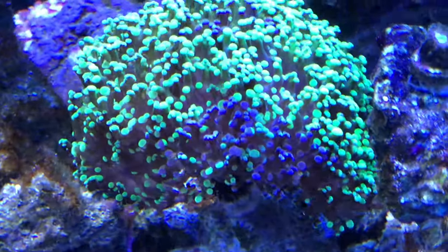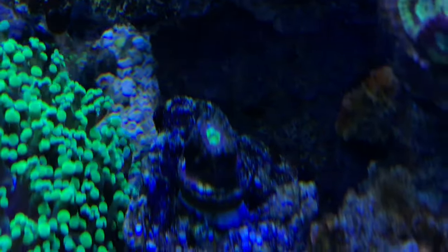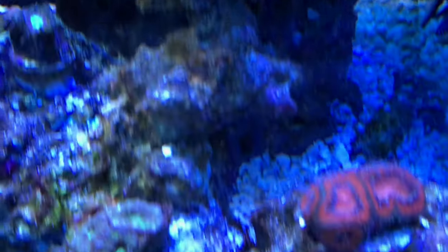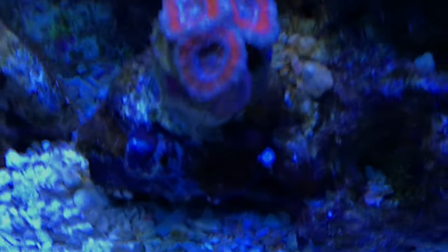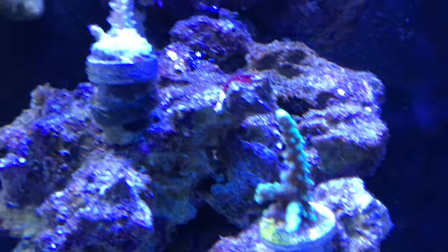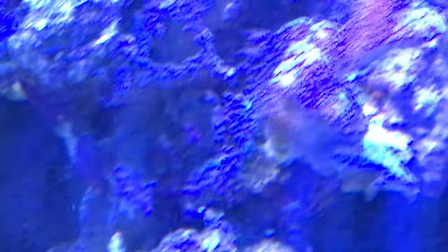There's another aiptasia I missed. The bi-color frogspawn is looking amazing. The favia — one isn't doing well for some reason. But the others look decent — that one is out and happy, and that one has new heads growing on it so it's definitely happy.